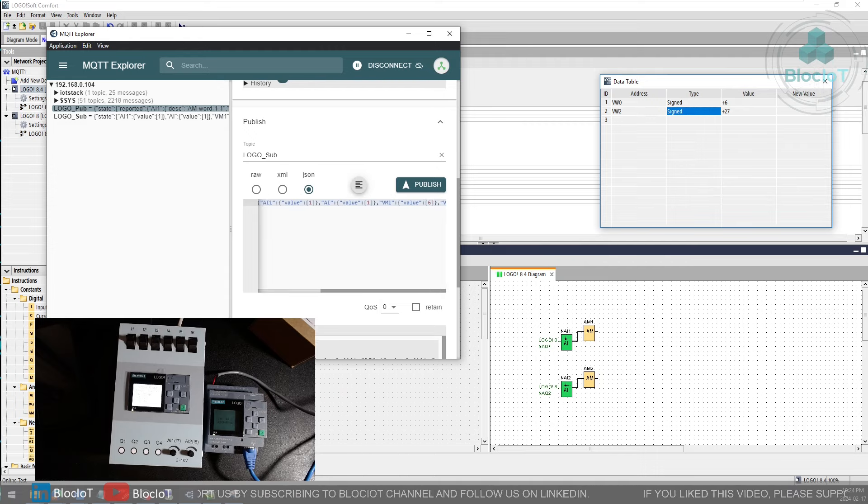You can use the same configuration and steps to connect your LOGO to other MQTT brokers such as HiveMQ or any other MQTT broker you use in your project. I hope this video was useful. If you have any questions, please reach out, and please consider subscribing to the Block IoT YouTube channel if you found this video useful — your support helps us keep going and create more videos. Until next time, have a great day or night.